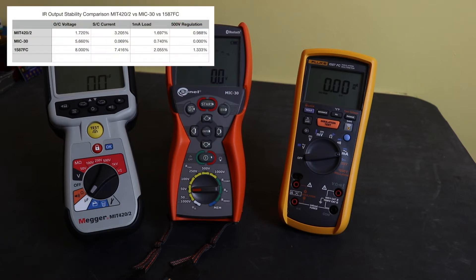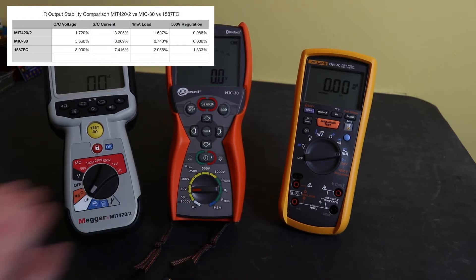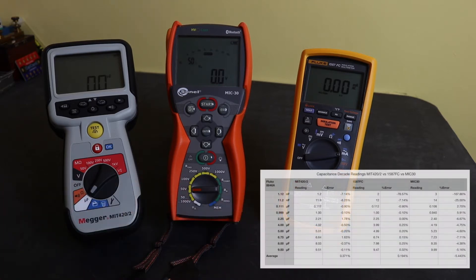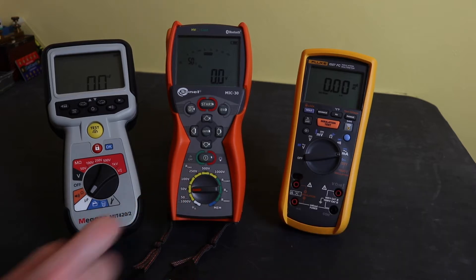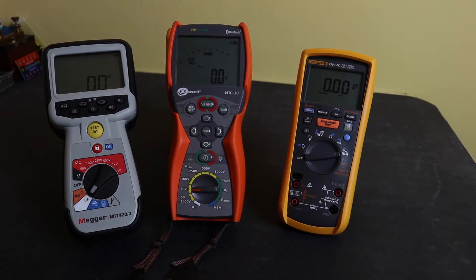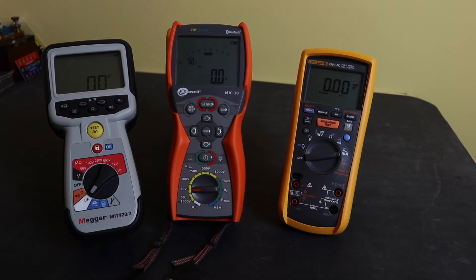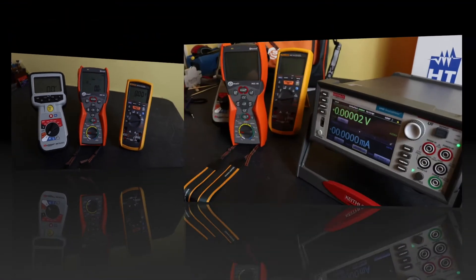Open circuit voltage and short circuit current has much more variability in it than the other two instruments. The second worst instrument was actually the Sonel, and that was in the capacitance test function. The capacitance bank I used is rated at 63 volts, so I had to test it at 50 volts, which might be part and parcel of the slightly higher tolerances seen on that instrument — around about 5%, just over 5%, for the capacitance accuracy tests.